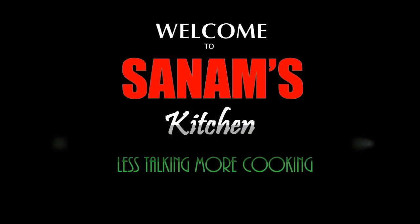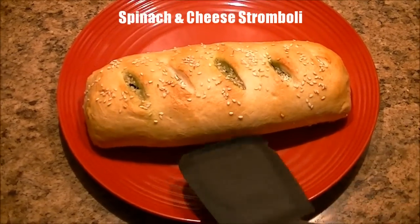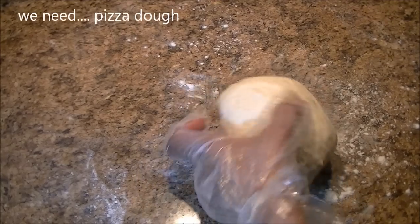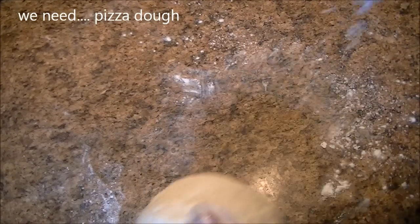Hello everyone, welcome to Sanam's Kitchen. Today I have a very interesting spinach and cheese stromboli recipe, so let's check what we need. We need pizza dough — I have the link posted on the screen if you'd like to know how I made my pizza dough.